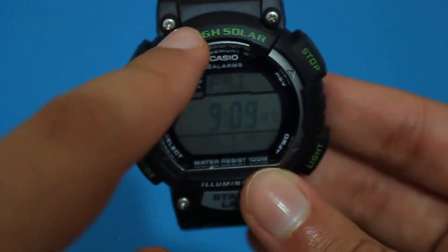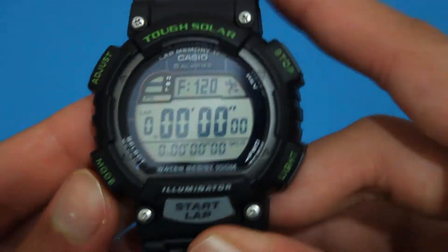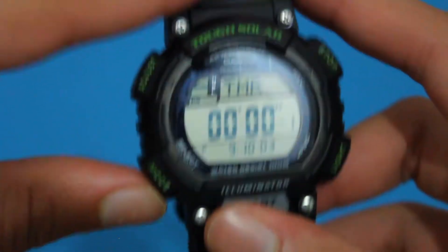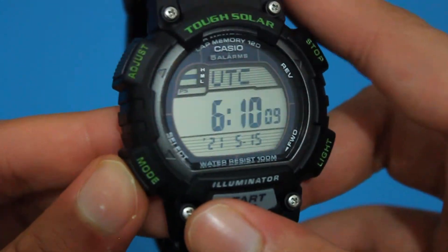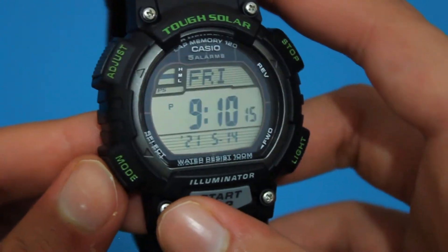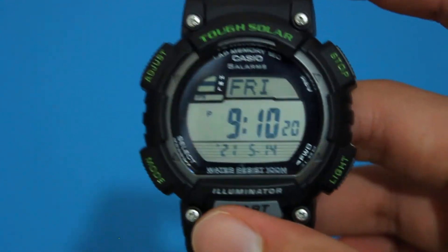This is the TUF Solar watch right here, as you guys can see. The modes — you guys can hear that beep. So here's a stopwatch. Here we can record something, some sound if we want. Here we have a timer, and another timer. World time. Here we have an alarm.